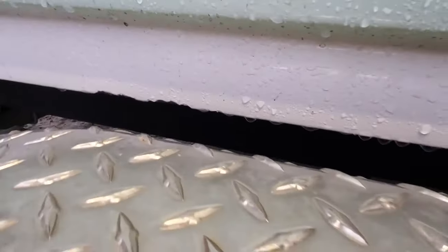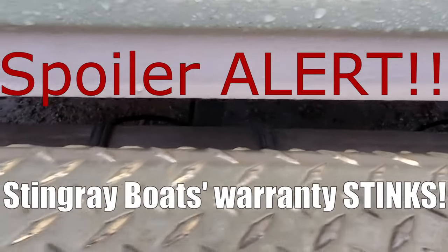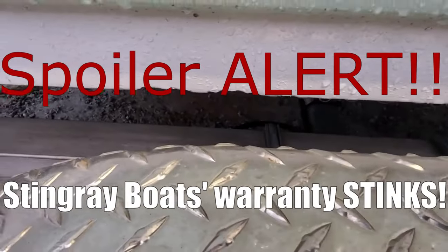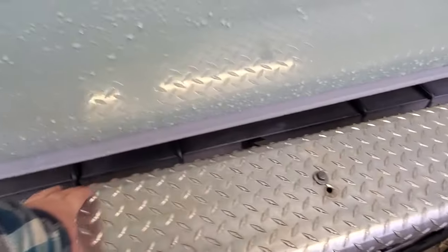It's eaten up pretty good on this side. I even asked Stingray if they felt like it was their problem to fix and they didn't feel like it was. So I might start off trying to put some kind of fender rub strip here.